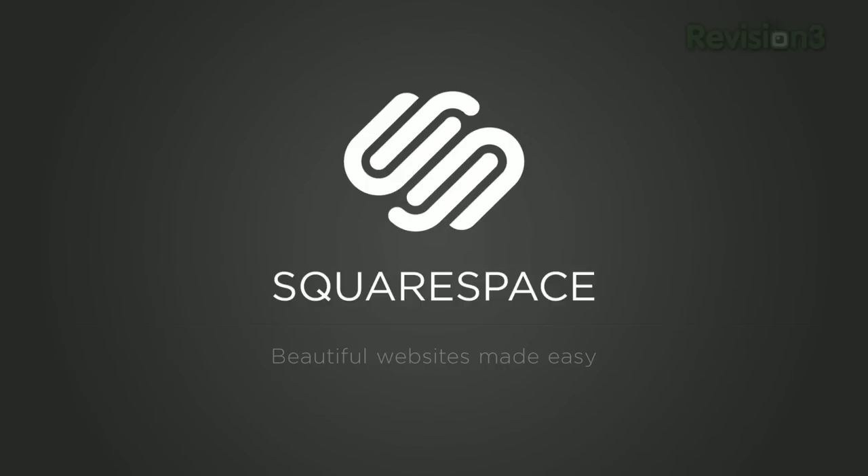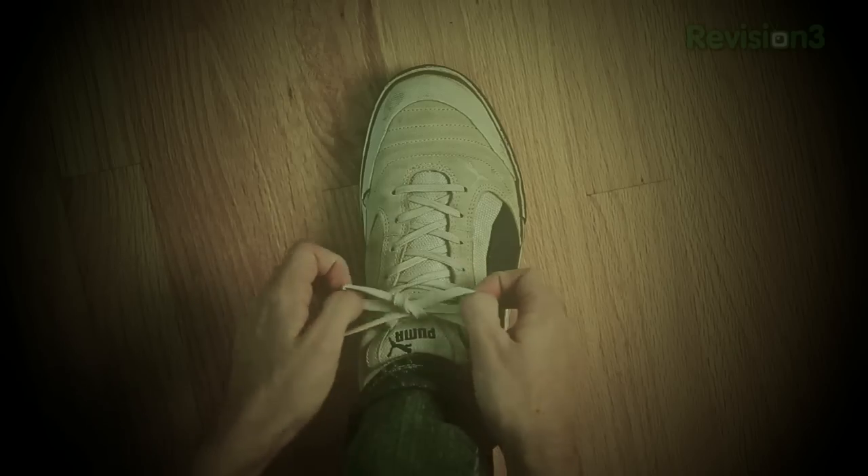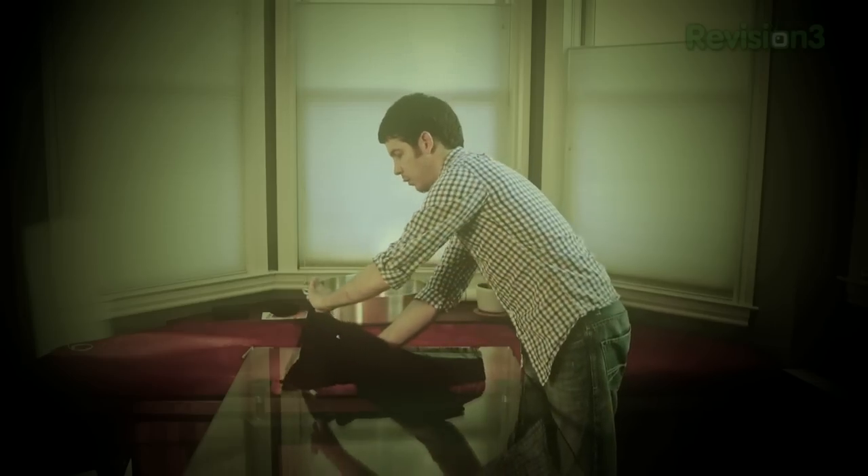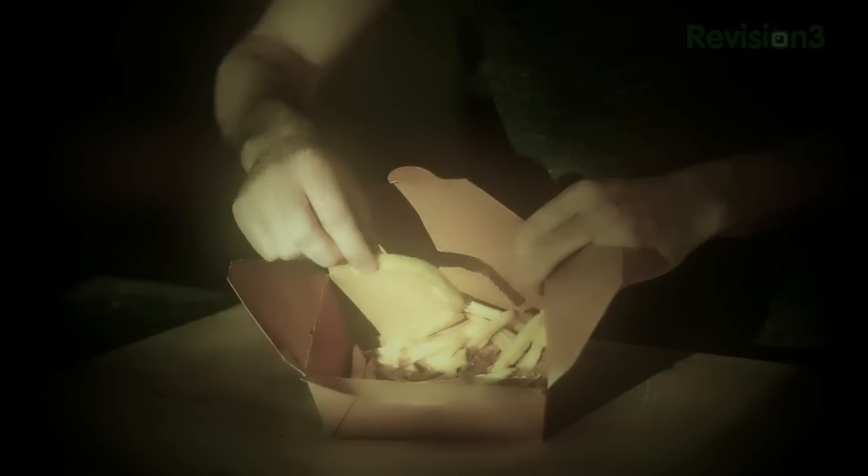This episode of Lifehacker is brought to you by Squarespace. Welcome to Lifehacker. In this week's episode we're running down some simple ways you can improve your daily routine. We're going to learn a faster and better way to tie your shoes, learn to fold your shirts in two seconds flat, reheat fried foods better in your oven with the broiler, and much more. So let's get started.